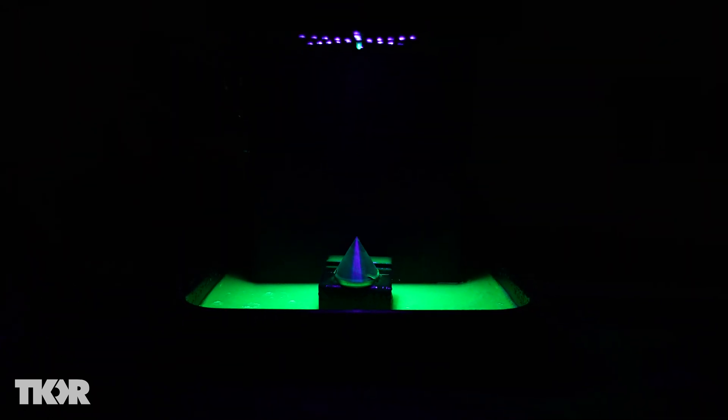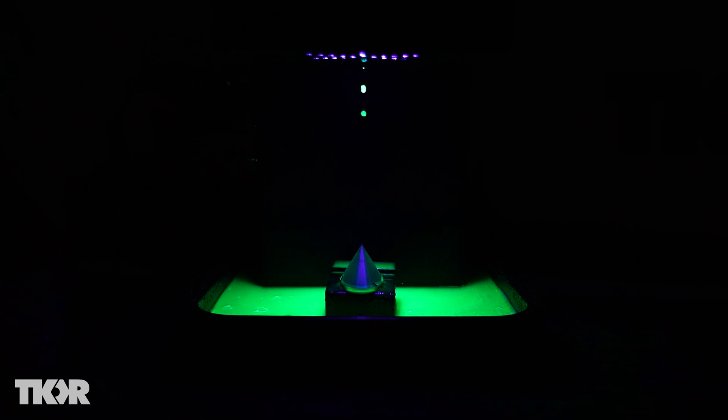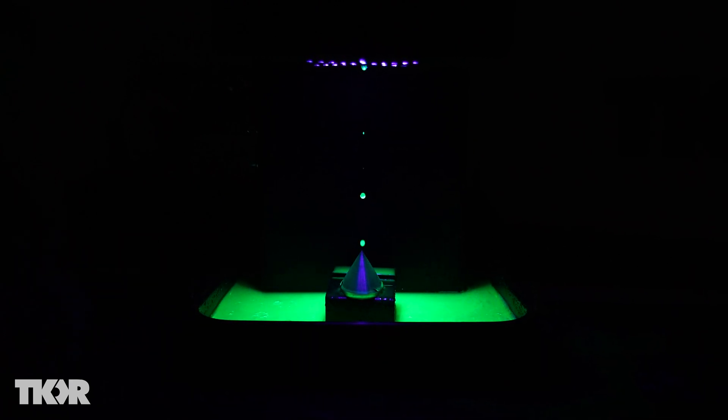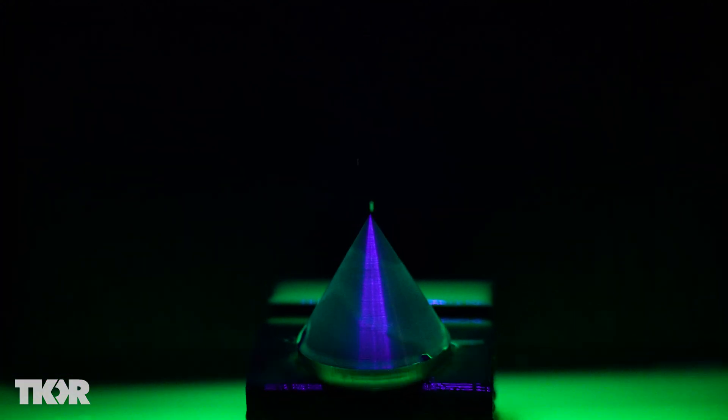Wow, that is so slow. You can tell by where the water drops show up — there's more space between them here than there is up here — that they are falling faster by the time they hit the bottom. We can observe the effect of gravity over just that tiny amount of distance.